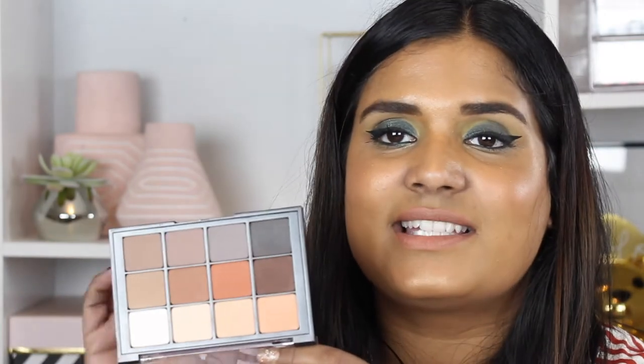I feel like the neutral matte palette is timeless — you can use it for endless looks. You can use it on your brows, for your brow bone highlight, even as a bronzer. It's a multi-purpose palette and I think it's wonderful.